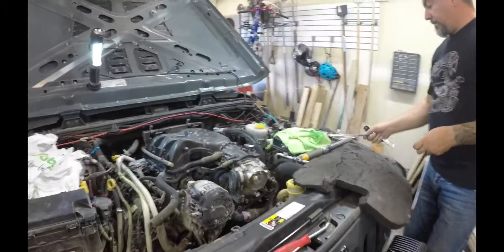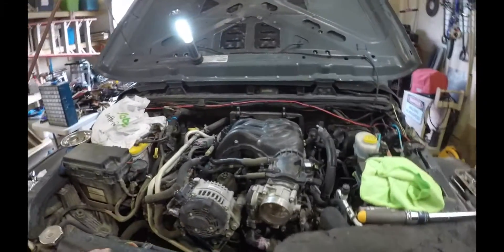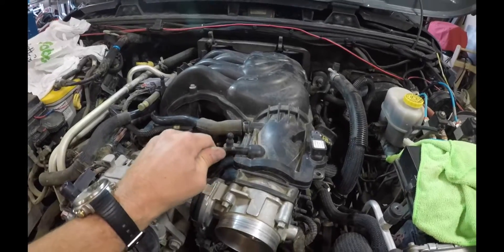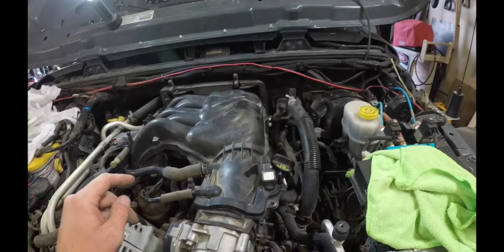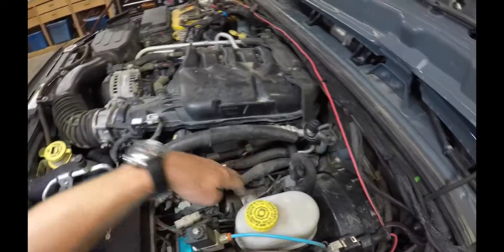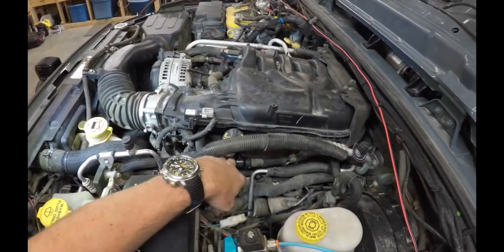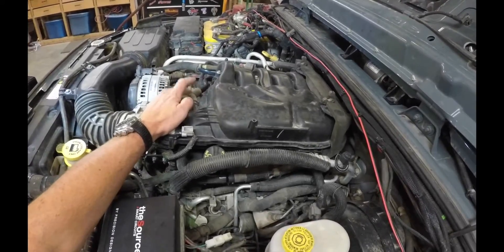All of our spark plugs are done. We just got our plenum back on and we're getting our hoses all together and put back in place. Getting our connections all done up on this side. She is together - we've got our bracket here, bracket here, bracket on the other side, and our vacuum hose is connected again.